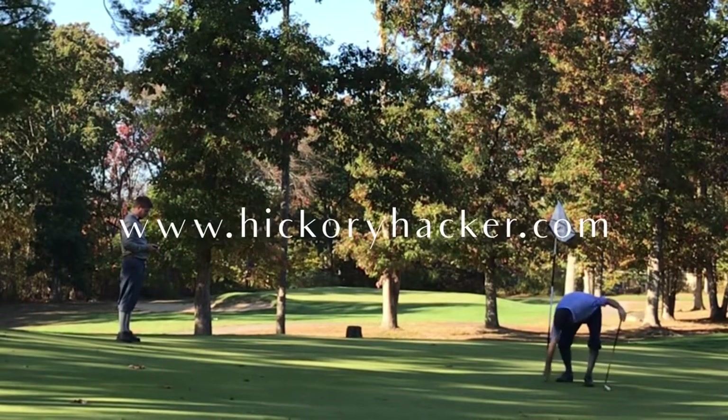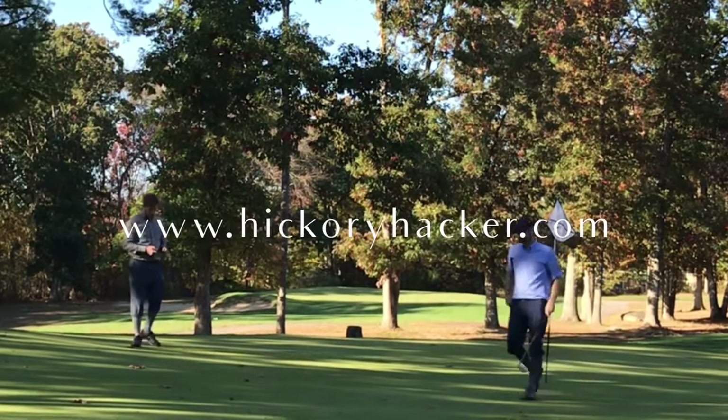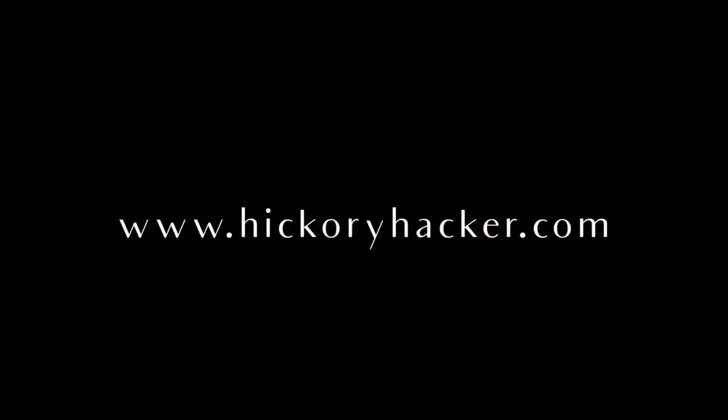Thanks for watching. Make sure you check out course vlog number four so you can see the back nine from this round at Wyndham Club. And if you enjoyed this, please like and subscribe for more hickory golf action. Thanks.